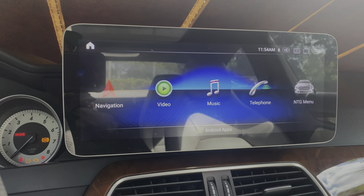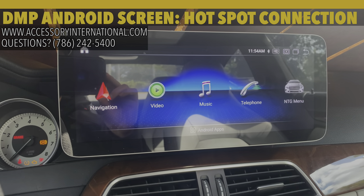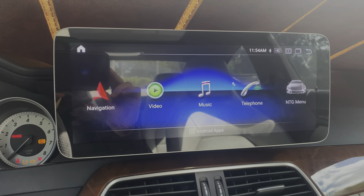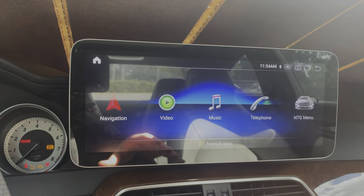You're tuned into the Accessories International Tips and Tricks video series where we show you how to get your Mercedes Android screens running at their optimal capabilities. Today we're going to be showing you how to get your screen connected to a hotspot or internet connection so that you have full access to all the features which your screen offers.